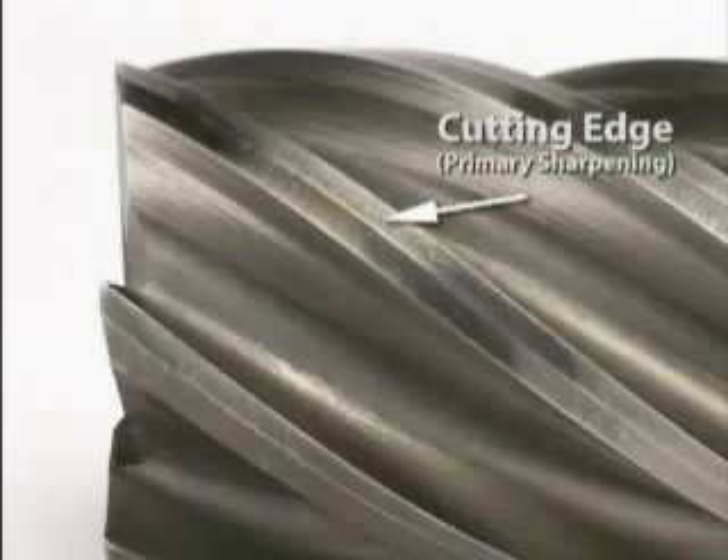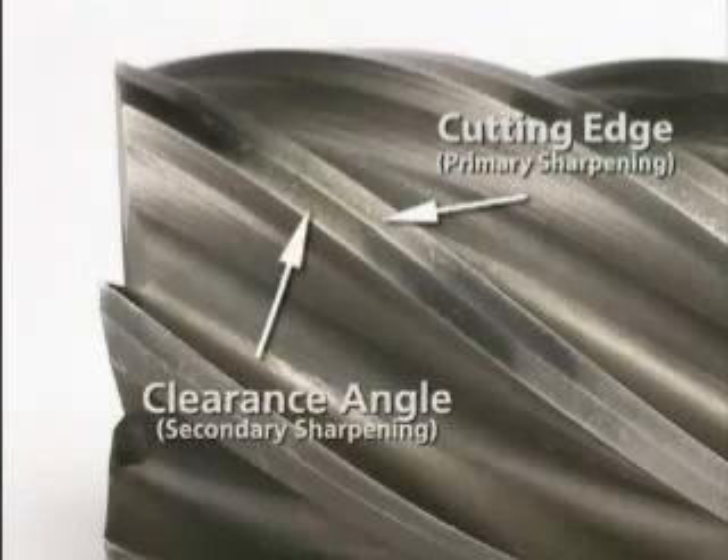The primary sharpening creates the cutting edge, and the secondary sharpening creates the clearance angle behind the cutting edge. Both the primaries and the secondaries must be sharpened correctly in order for your end mill to work as designed.